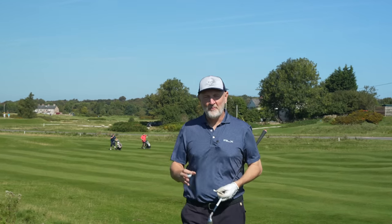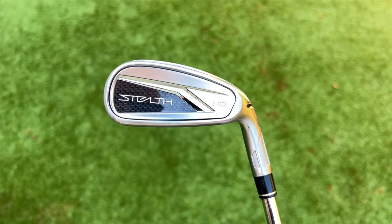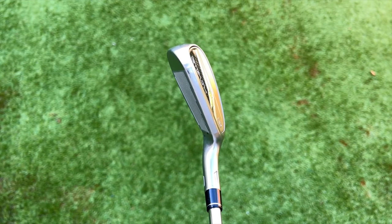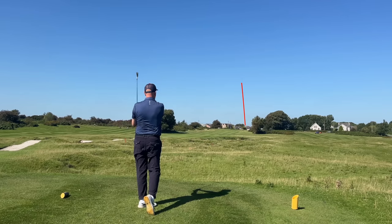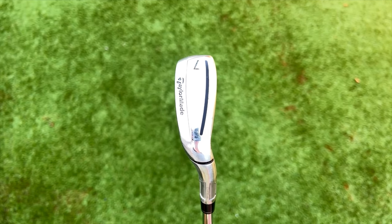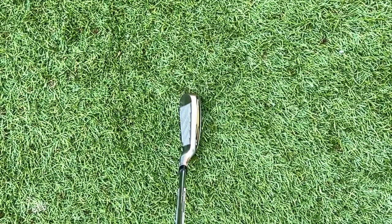At number four is a product from TaylorMade — the Stealth HD iron. The shape of it is going to be the one that causes most golfers problems, particularly when you're used to a more traditional look. But as you can see from the iron I've just hit, it's incredible in terms of ball flight — incredibly high launching and pretty much everything that most average golfers are looking for in a super game improvement iron. The one thing you've got to get over is the way this thing looks. Other than that, it's pretty much a no-brainer.